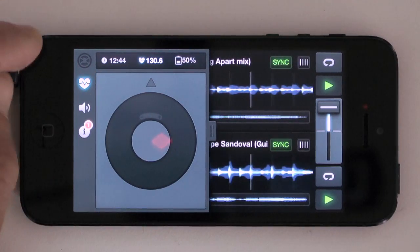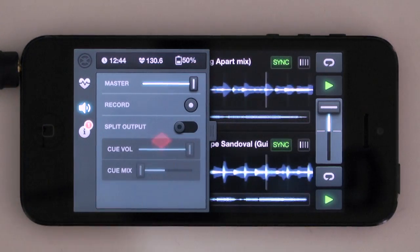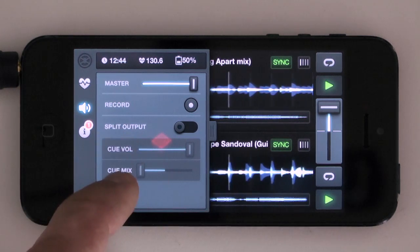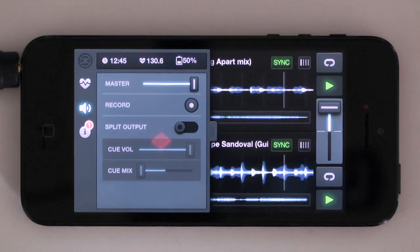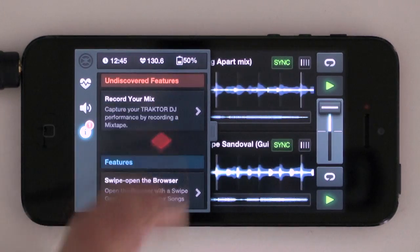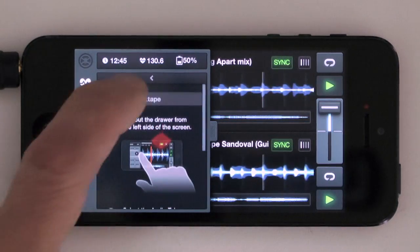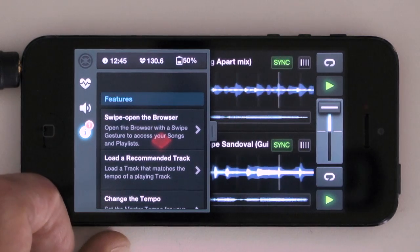This area here has the tempo control as well as a few other controls: there's a master output, a record function, a split cue which lets you use a headphone splitter cable, and cue volume and cue mix if you're using headphones. There's also a nice feature area that shows you things you haven't yet read about — for instance, it tells you about recording your mix with little pictures and instructions. When you've read it and gone back, it disappears from the list, so it's a nice way of knowing you've discovered all the features. When you start, there are 15 or 16 of these features flagged.